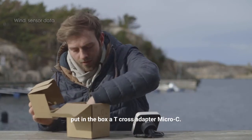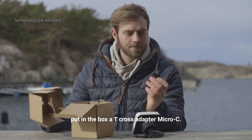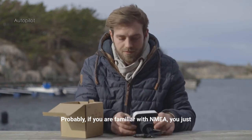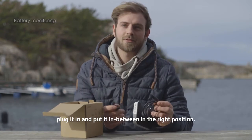They even put in the box a T-Cross adapter in Micro-C, and if you are familiar with NMEA you know you just plug it in and put it in the right position.